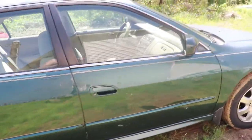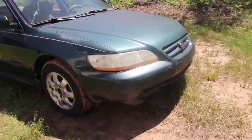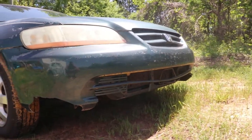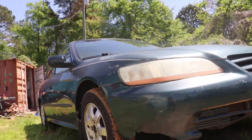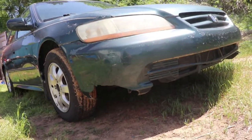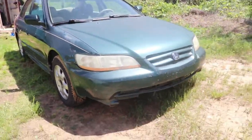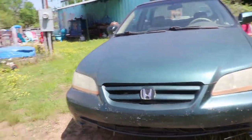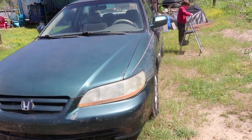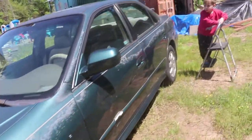Another thing - they talked about possibly buying a new bumper, but for now we're just going to try to trim up this one, get rid of all the bad stuff, cut all that loose stuff off, and make it look as good as we can before we paint it. We are going to be out here painting it in the dirt - no garage, no concrete floor.